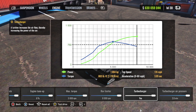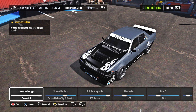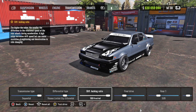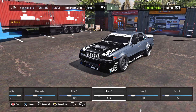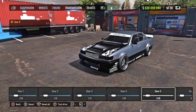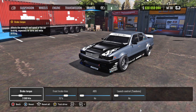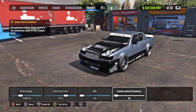For the engine, go ahead and turn everything audio to max. For the transmission it's going to be sequential. Differential type is a viscous limited slip differential, diff locking ratio at 100. Final drive 3.60. Gear 1: 3.05, Gear 2: 1.28, Gear 3: 1.4, Gear 4: 1.04, Gear 5: 0.98, Gear 6: 0.94. For the brakes: brake force 3500, front bias 70, ABS no, launch control tandems no.